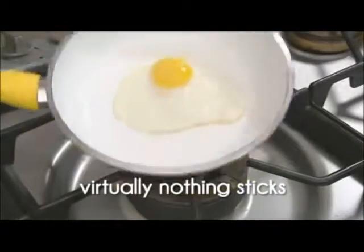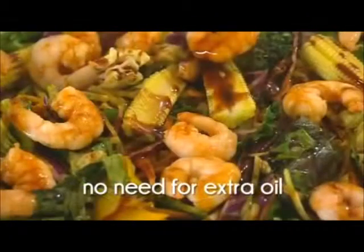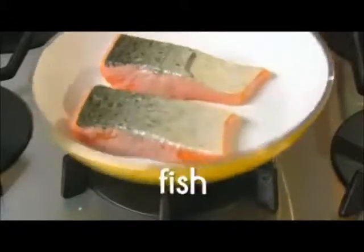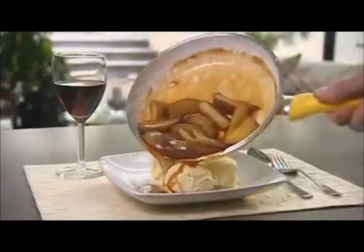And because virtually nothing sticks to the ceramic, there's no need to add extra fat and oils to your food, making CeraCraft the healthy alternative way to cook. Meat, eggs, fish, omelettes, stir-fries, desserts — CeraCraft Pans are ideal for almost any type of cooking.